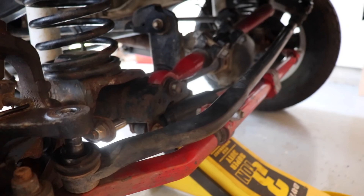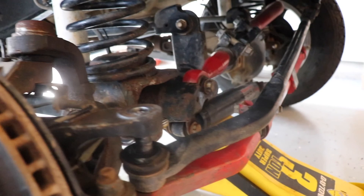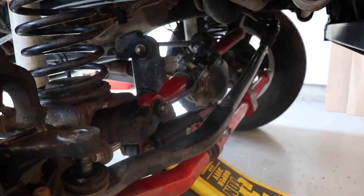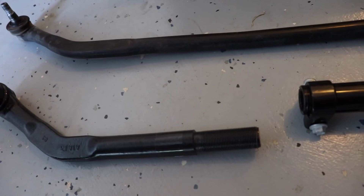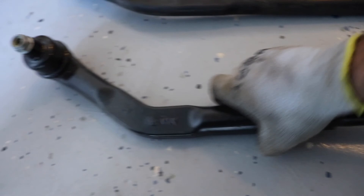Moving on to the drag link — I took out the 21mm bolt on top and the 21mm on the other end. I usually use a ball joint separator to pop them out, but this one popped out instantly. Here are the two bars compared side by side — the new Yeti drag link is noticeably more beefy. I'm applying anti-seize on the threads to prevent rust issues down the line, and pumping grease into the Zerk fittings before installing the new drag link. The Yeti bar is at least 50% thicker.